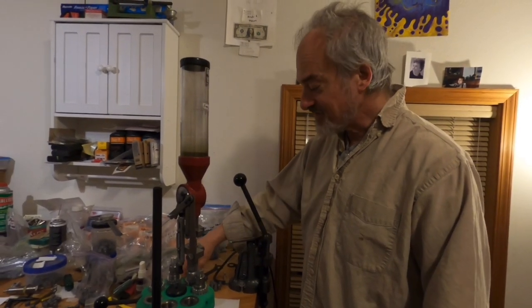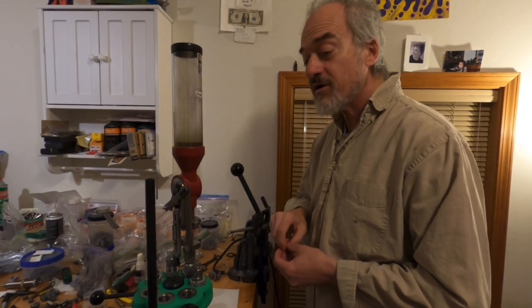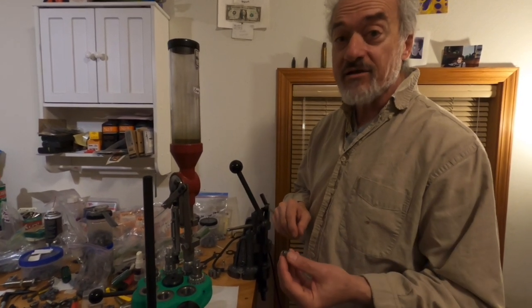In this video we're going to cover the use of ordinary pistol bullets — lead pistol bullets — in a percussion revolver.